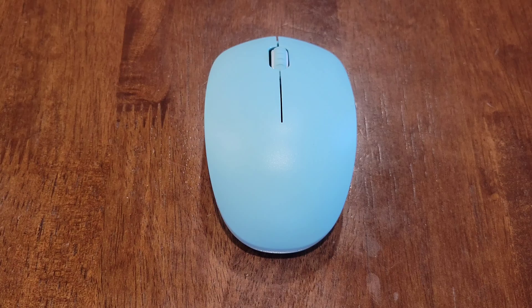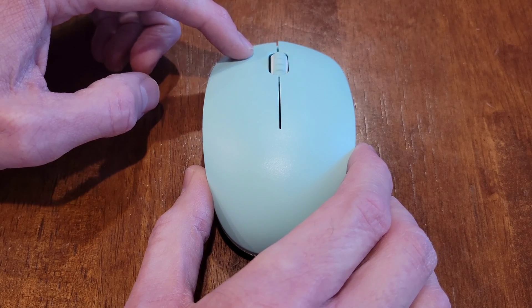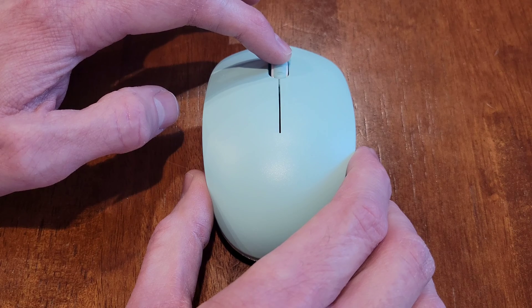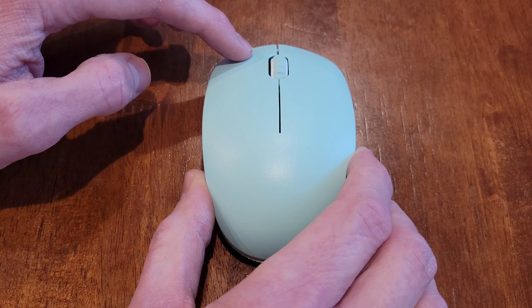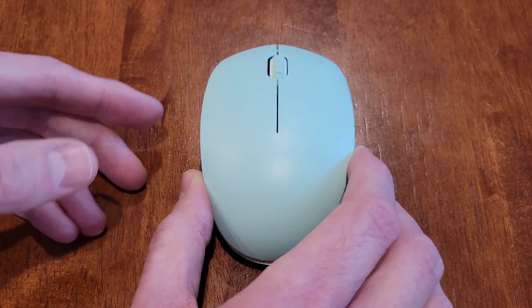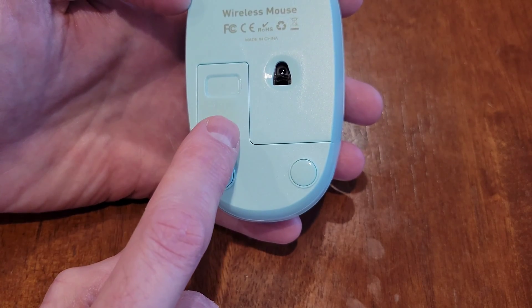Let's listen to the buttons. We have the scroll wheel, which also works as a button. When you listen to the clicks, it's just different — there's still some noise, but it is quieter in my opinion than a typical mouse.